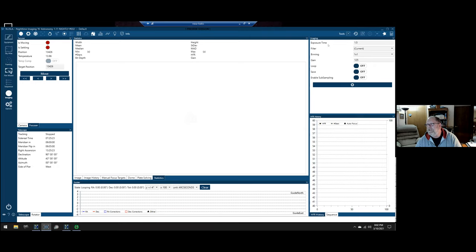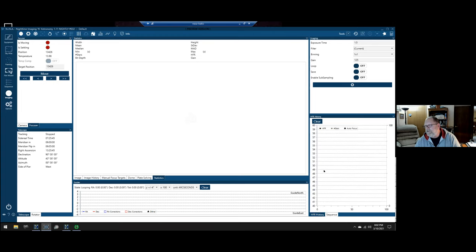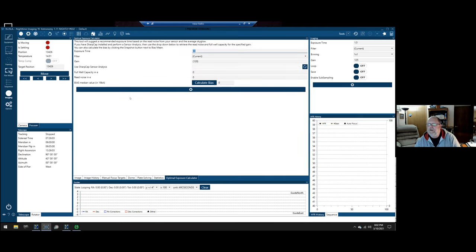The statistics tab shows a histogram of your image and displays width, height, mean, standard deviation, median, MAD, minimum and maximum number of stars, HFR, bit depth, and gain. On the right-side imaging section, there's a manual exposure panel and a sequence status tab showing which exposure you're on. There's also an HFR history graph. The optimal exposure calculator suggests an exposure time based on read noise and average sky glow — you set the exposure time, filter, and gain. It can use a SharpCap sensor analysis file, and you enter full well capacity, read noise in electrons, and bias mean value to get a recommended exposure.